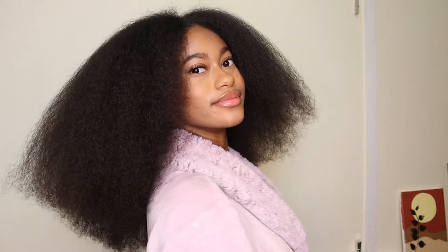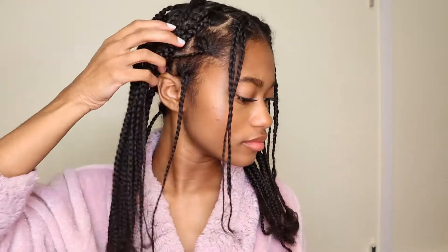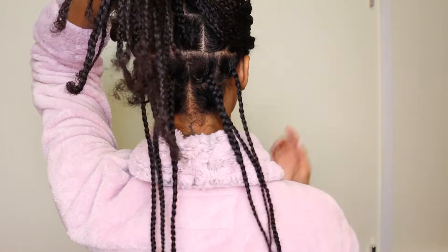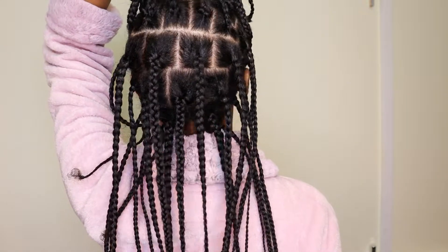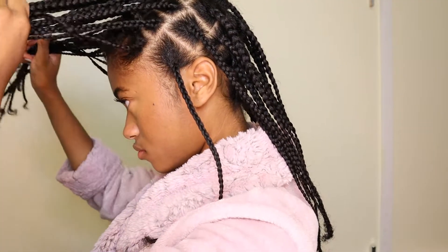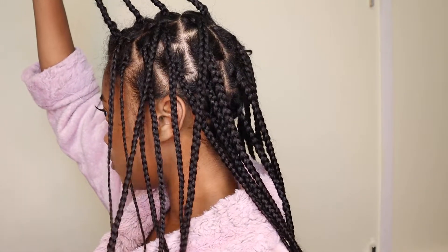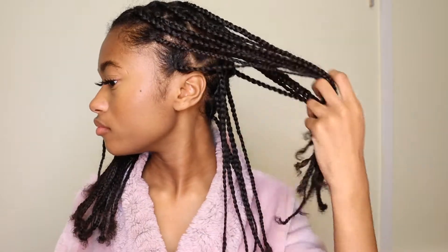I'm starting out with freshly blow-dried hair. As I part the sections, I'm putting a little bit of Shine and Jam on the roots and braiding up my hair. I'll walk you through the parts: two in the back, four in the next section, five in that next section, six in the next row, then I split the front into two sections — a row of two, a row of three, a row of four, and another row of four at the top. I did the same on the other side.